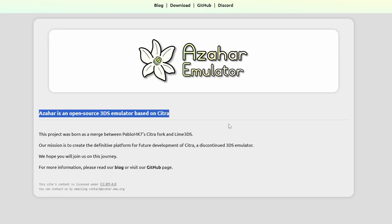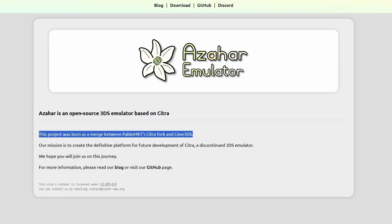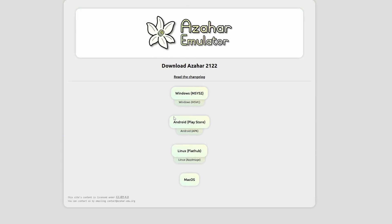I want you to be aware that there are two different versions of Azahar and we're going to go over the second one in just a moment, because some load up files that the other one does not. If we take a look here, you'll see the download button for Windows, Android, Linux, and macOS.